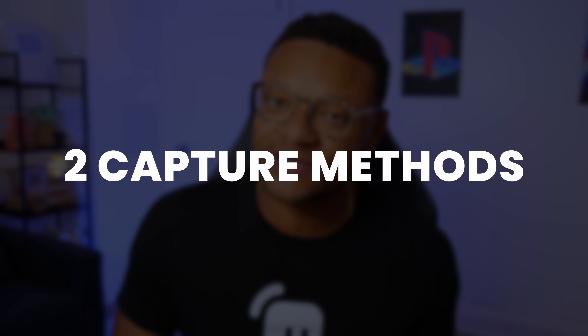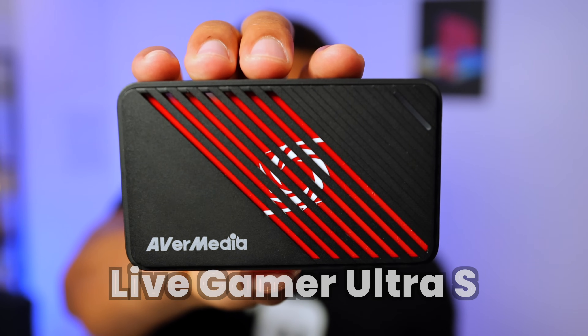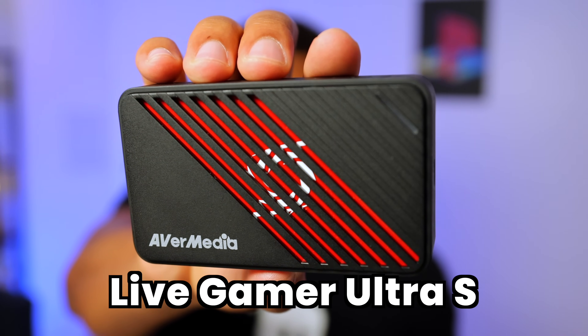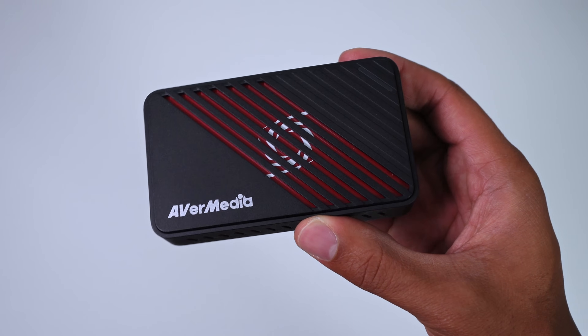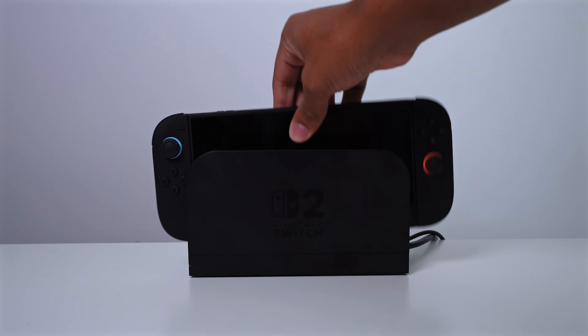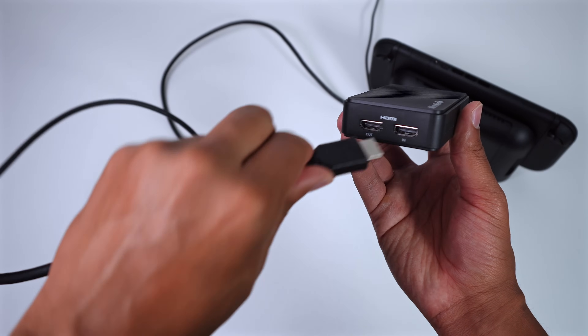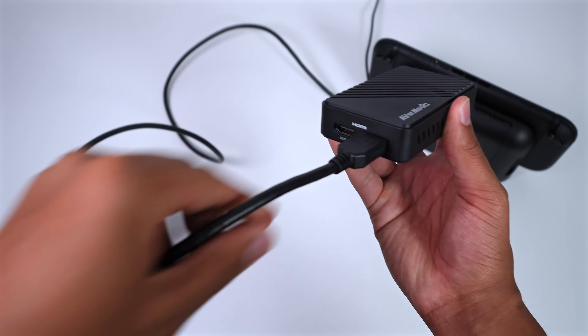I have two different types of capture cards to show you — one will be with the Nintendo Switch 2 docked, and the other without the dock. Looking at the first capture card, this is the Avermedia Live Gamer Ultra S. This is one of your more standard HDMI 2.0 capture cards, where you'll need to have the Nintendo Switch 2 docked and have the HDMI cable coming from the console into the HDMI in slot of this capture card.